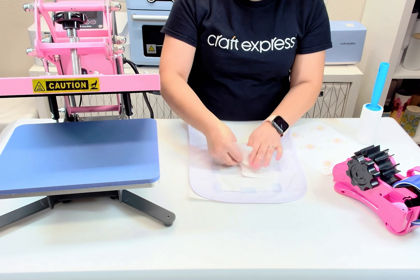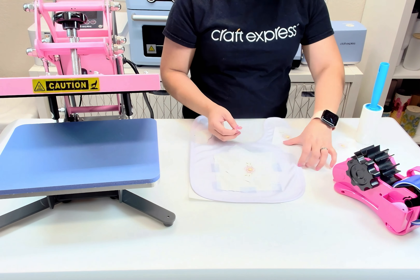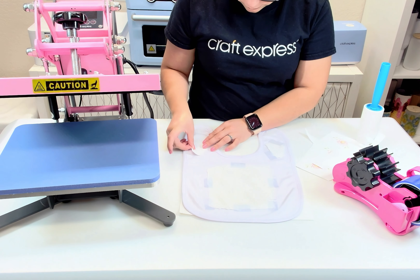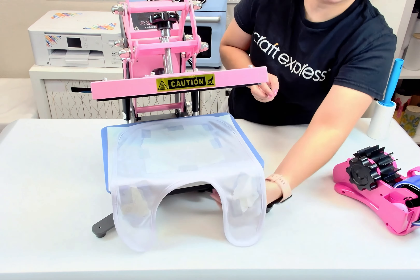Follow the same steps on the flowers to make sure that the lines are not embossed onto the fabric. Secure them down using heat resistant tape. I'm only placing one flower on each side. Now we're ready to sublimate.